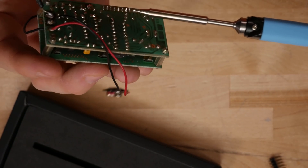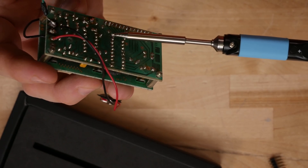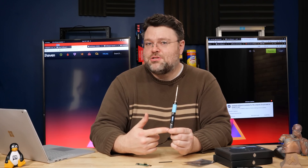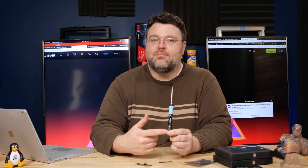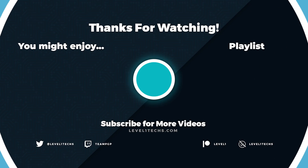RISC-V in a soldering iron — I'm sold. This is actually a really cool project. This is Level One. If you decide to pick up one of these and want to share some action shots, come to the Level One forums. Signing out, and I will see you there.